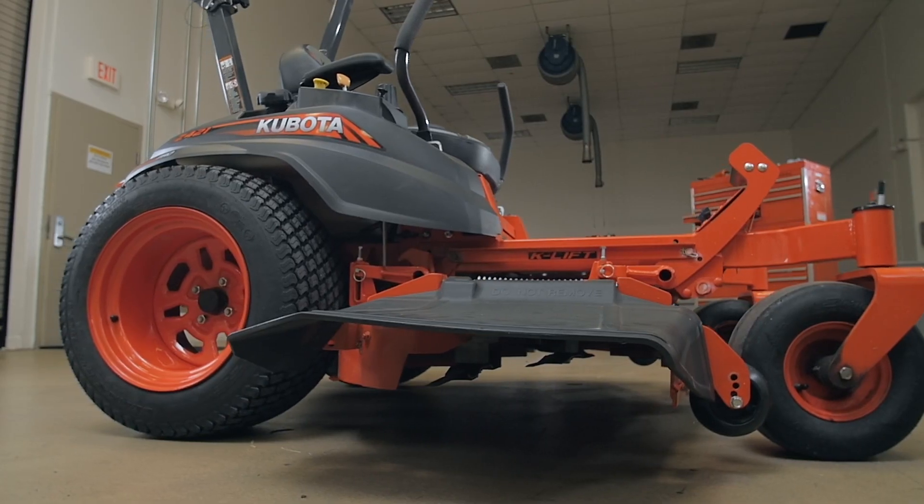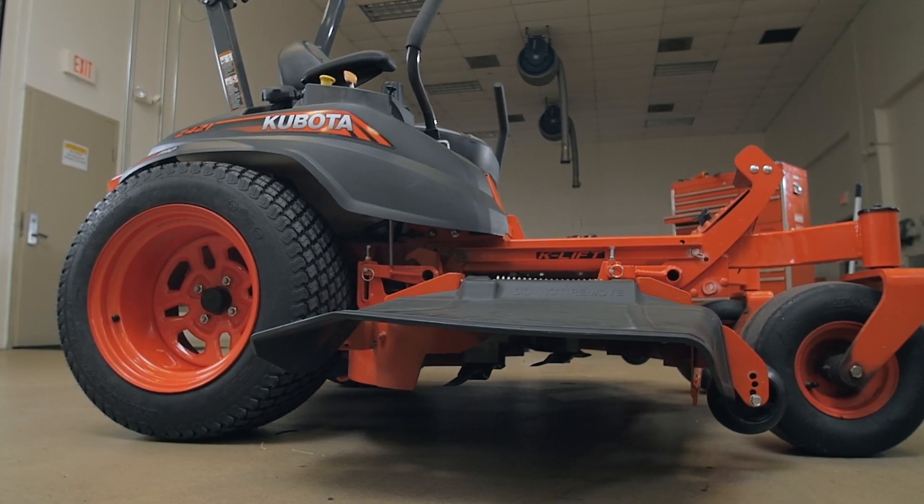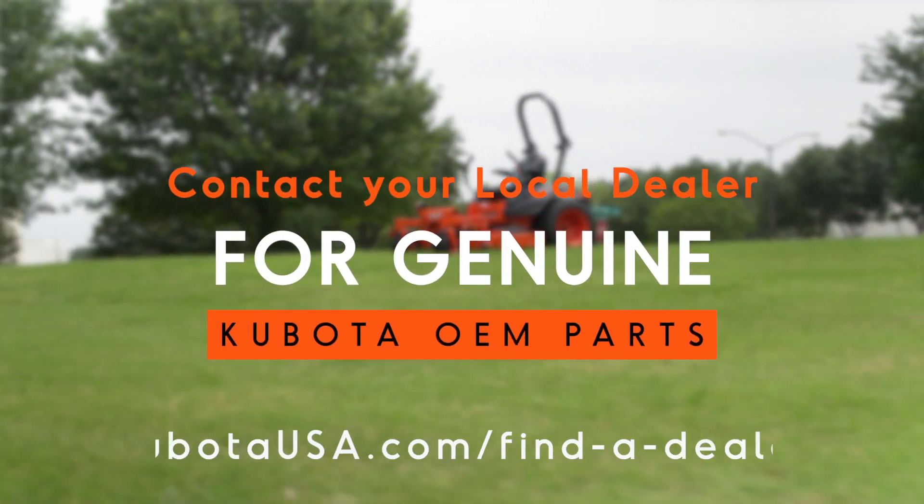Always consult your Kubota Z400 operator's manual for detailed instructions and illustrations. If you're unable to make these adjustments correctly and safely, please consult your local Kubota dealer.